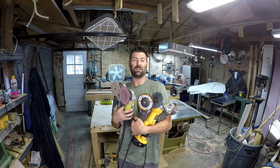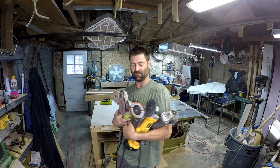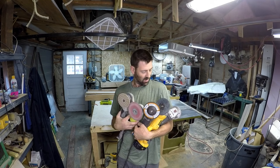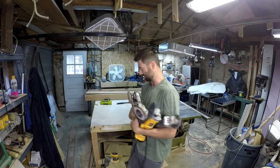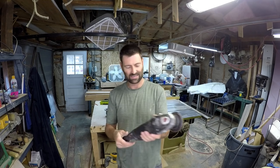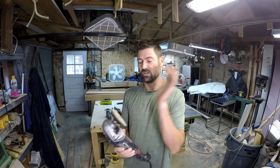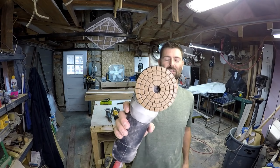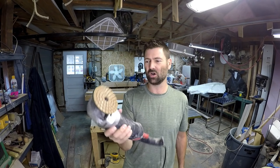First tool: angle grinders. You're probably wondering why I have five angle grinders — well, some of them do different things. This one here, I think it's a Drill Master, I've had it for a long time. I use this for polishing glass, granite, and stone — mostly granite countertops that have been chipped or that I'm custom cutting.